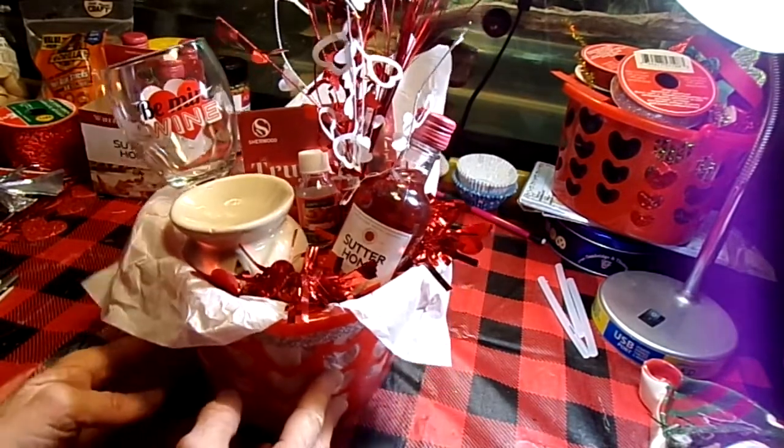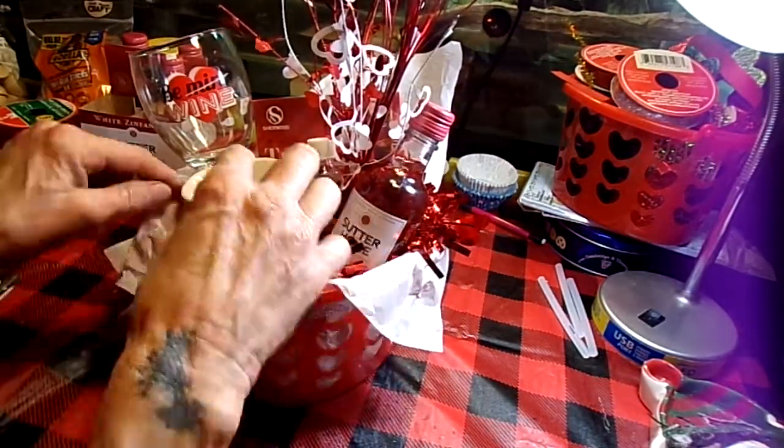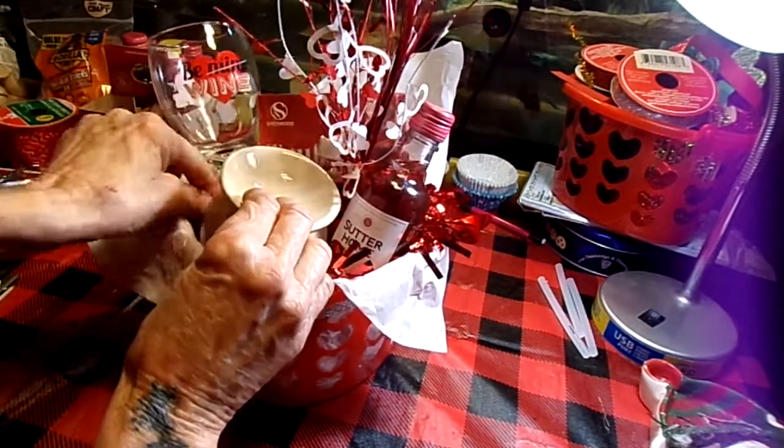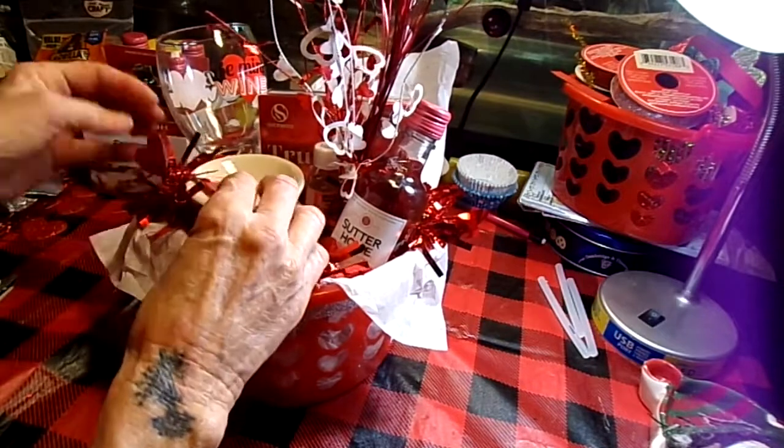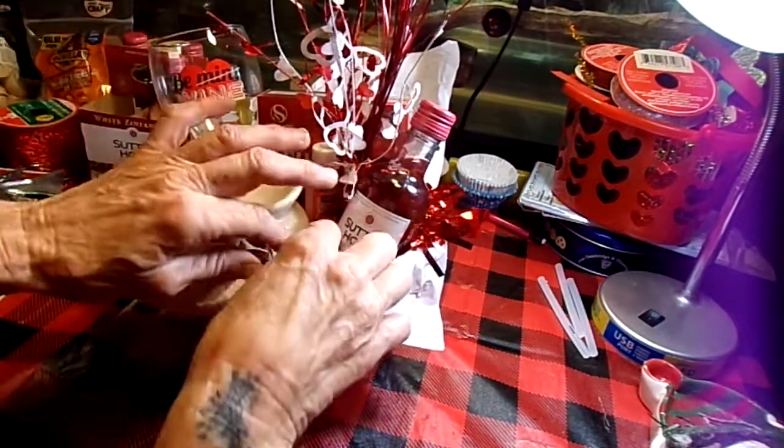Let's get some more red out of there — I want some more of that red showing. It is Valentine's Day; we need the red.